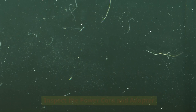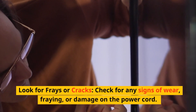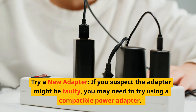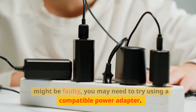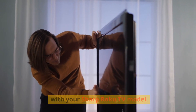Inspect the power cord and adapter. Look over the power cord and adapter for any visible damage. Check for any signs of wear, fraying, or damage on the power cord — even small cracks can cause inconsistent power flow. If you suspect the adapter might be faulty, try using a compatible power adapter, making sure any replacement is compatible with your Sharp Roku TV model.